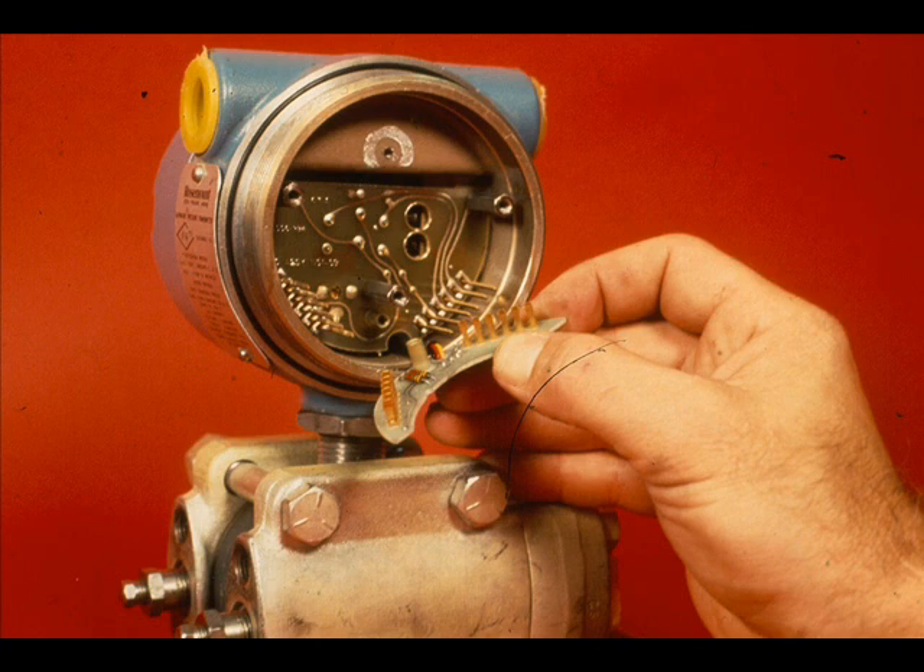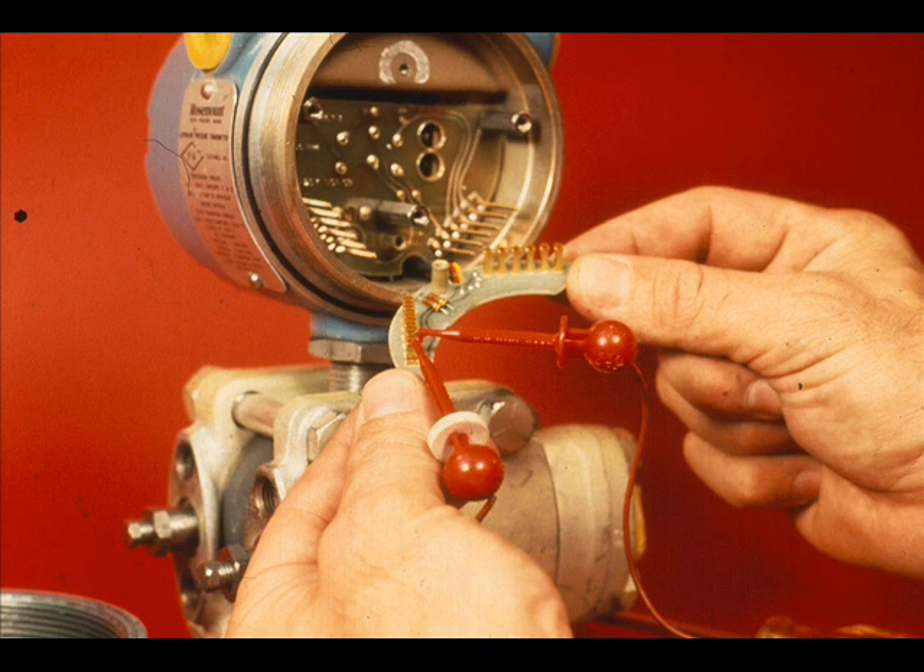With the header board disconnected, a resistance and/or capacitance check can be made on the sensor module. Place a jumper across pin contacts 1 and 2 on the header board. Connect an ohm meter between the jumper and the sensor housing. The resistance should be greater than 10 megaohms. This is between one capacitor plate and the sensing diaphragm.